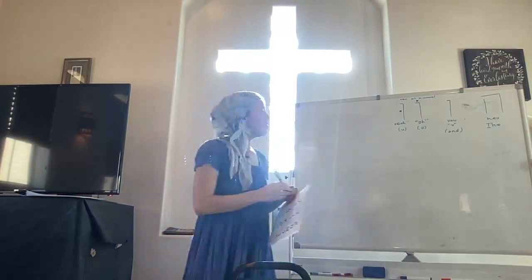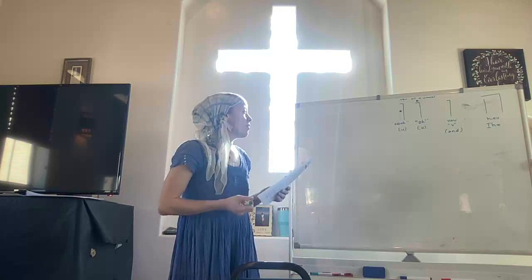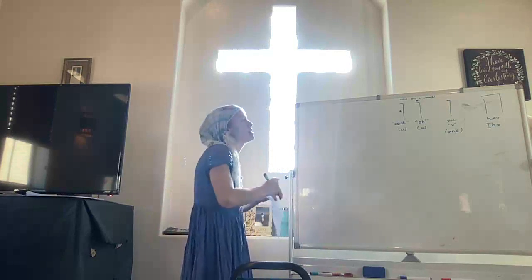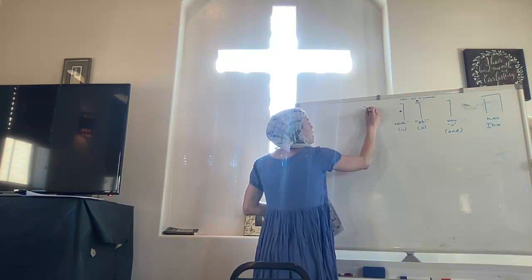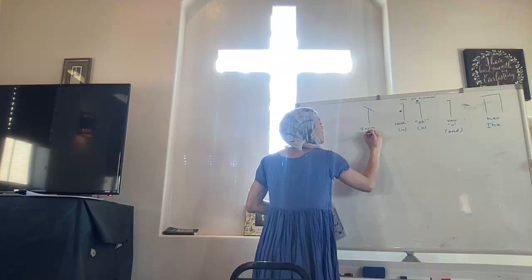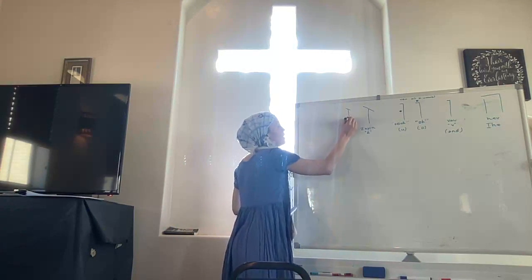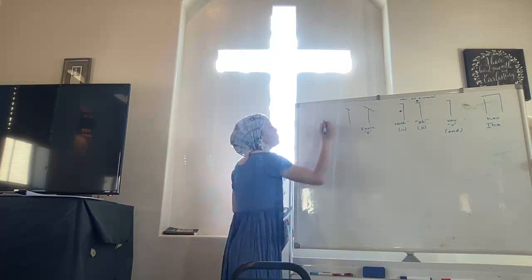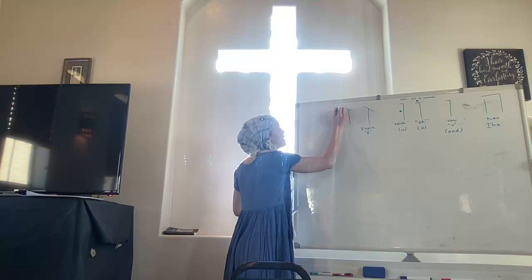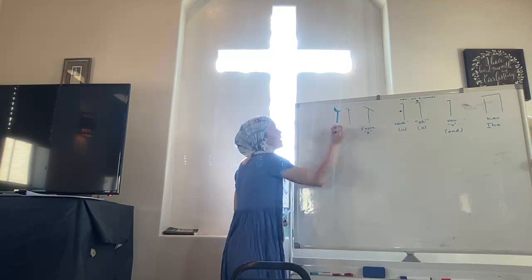So we have Vav as a vowel and Vav as a consonant. I'll tell you how the vowels work soon, as soon as we go through the letters a few more times. Now we have Zayin. Zayin just looks like a little axe to me. Zayin — go ahead and say it with me. Zayin makes a Z sound. I like the scriptier version because it looks more like an axe.